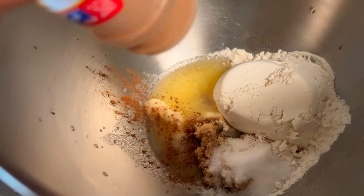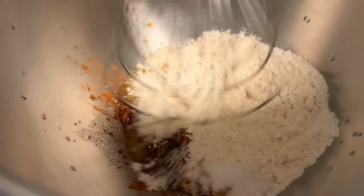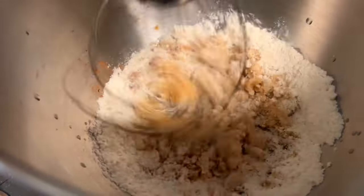Sprinkle a few dashes of cinnamon to enhance your flavor and give it all a good mix until it comes to a really nice crumble. It should all come together in about one minute and a half.